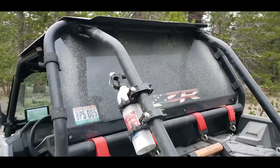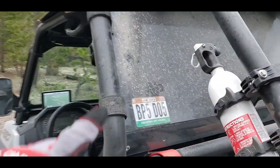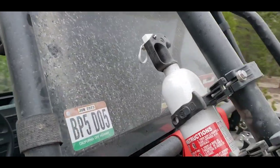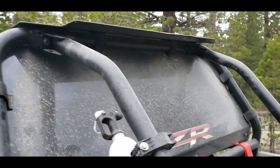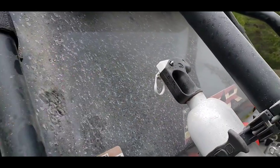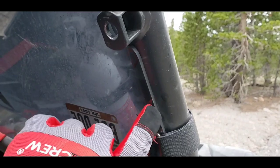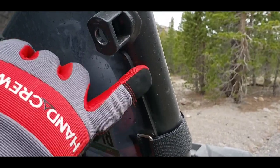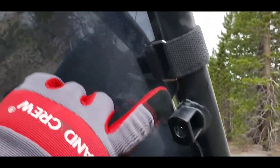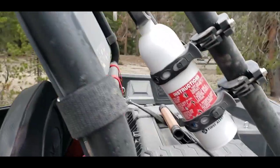Got a polycarbonate rear window that kind of straps on there with Velcro. One thing I got to say about these — they're a great bang for the buck. You notice how they vibrate. What I'm going to end up doing when I get back is put some double-sided tape or maybe foam window seal all around the edge to kind of deaden that sound.